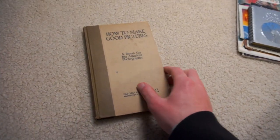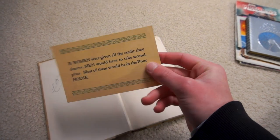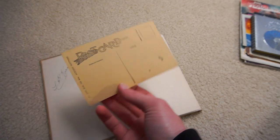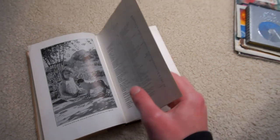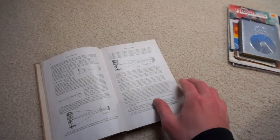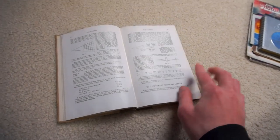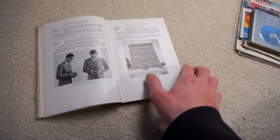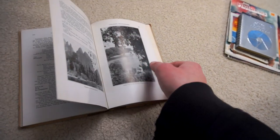Next thing, one of the oldest books I own — How to Make Good Pictures by Eastman Kodak. This was copyrighted, I believe, 1932. Explains a whole bunch of just really basic stuff about the way camera lenses work — actually some of it's pretty technical. Basics about composition and things like that. It's a neat book, actually in pretty good condition for being almost 100 years old. Again, garage sale, 10 cents.